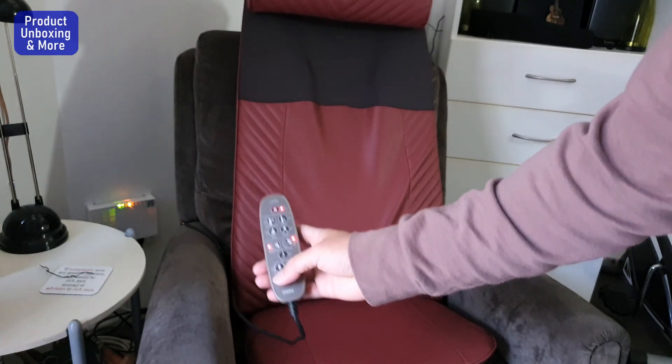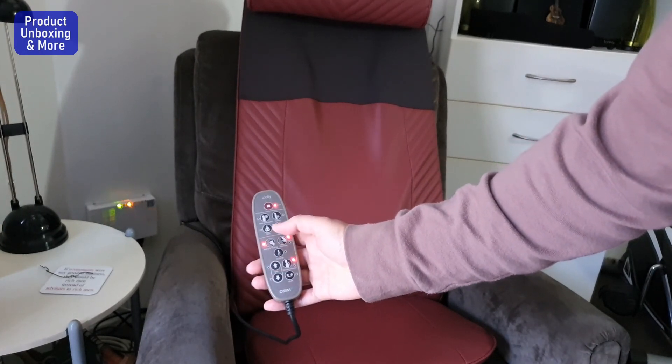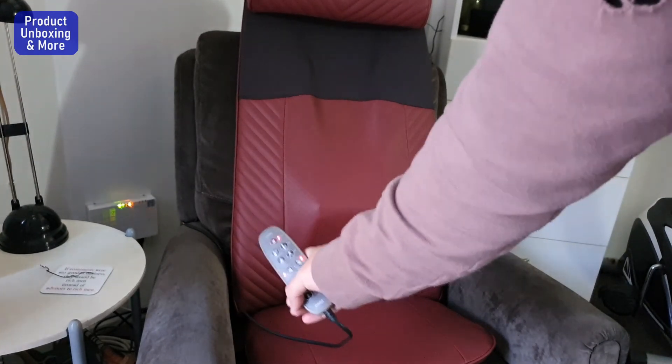I think that's it. There's also a manual function and you can adjust the position of the massager. So I will try this on — thank you for watching.